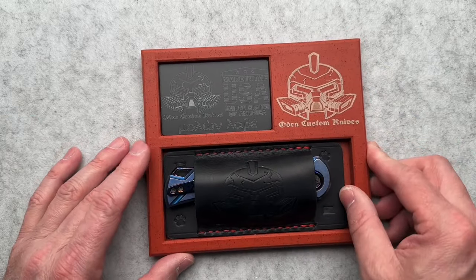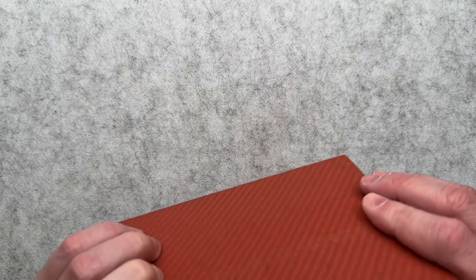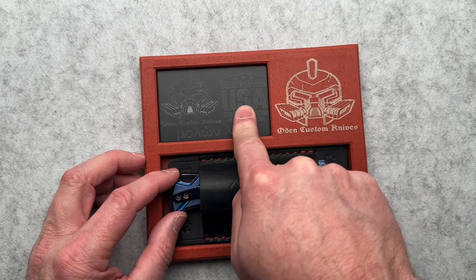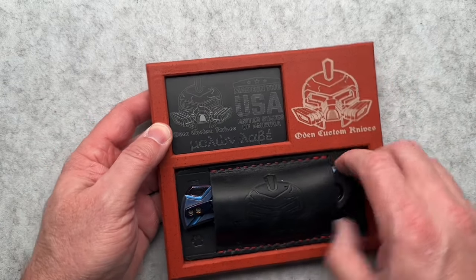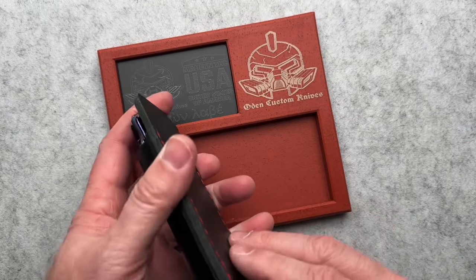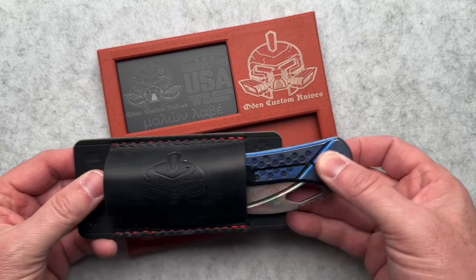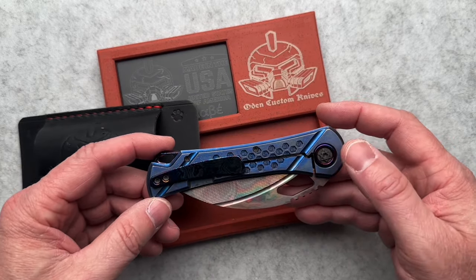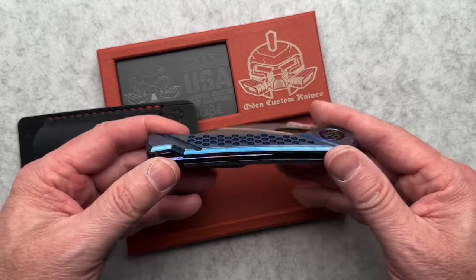Oh dude, look at that. I don't know the materials of this — G10 or something maybe, I'll find out. You have your certificate of authenticity here and a business card as well. And then you have a leather holder — there's nowhere to put a belt or anything, it's just a holder. And then wow — look at that: Timascus clip, pivot collars, backspacer, honeycomb, graphene pattern everywhere.